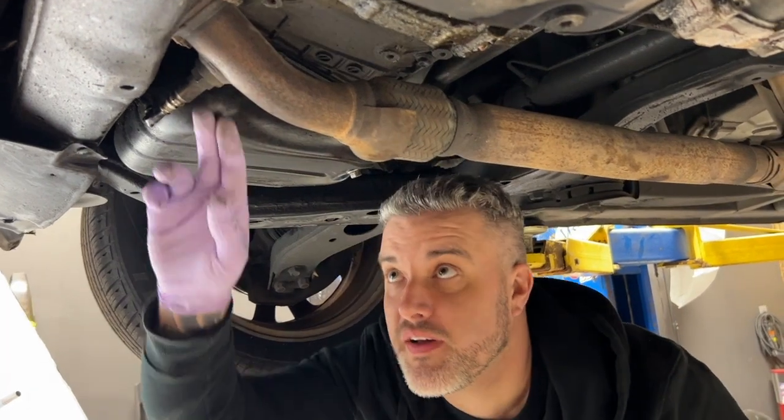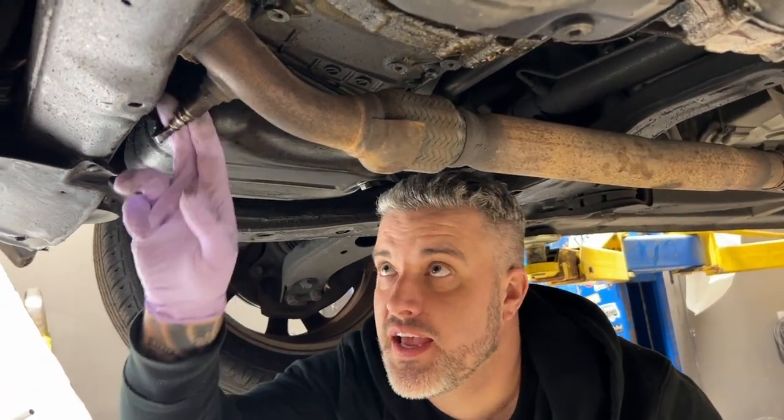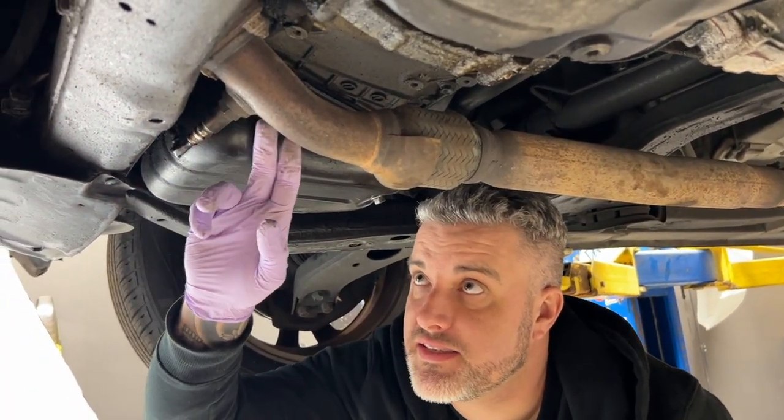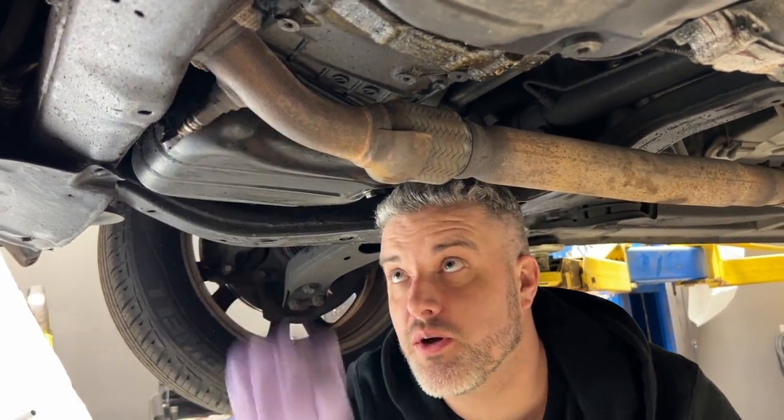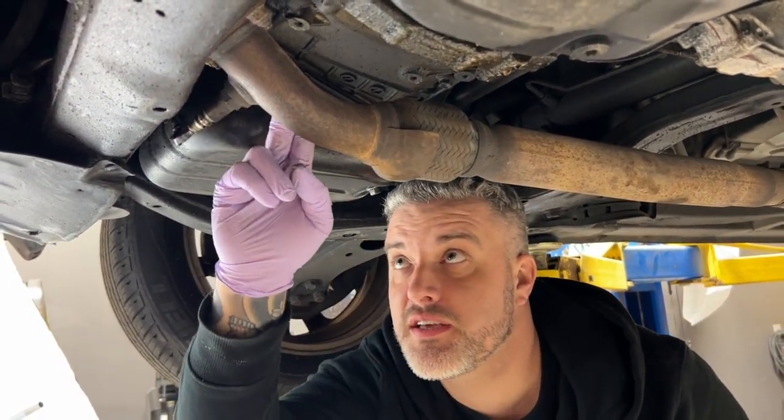We have a check engine light, and after pulling the codes we found out it's an oxygen sensor — specifically sensor 2, bank 2. On this model, which is a Toyota, that is the front sensor after the catalytic converter.